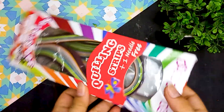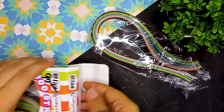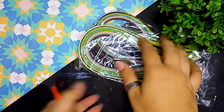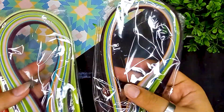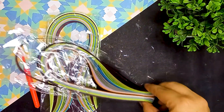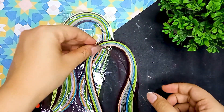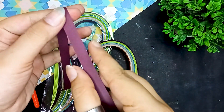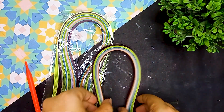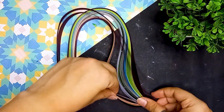Here are the quilling strips I am going to use today for making all my key chains. In this box we have two sets of quilling strips and a quilling needle which helps us roll these strips. I have purchased it before so I have already used some strips. Their width is 10 mm — if you want, you can also use other strips like 3 mm, 5 mm, or 7 mm.